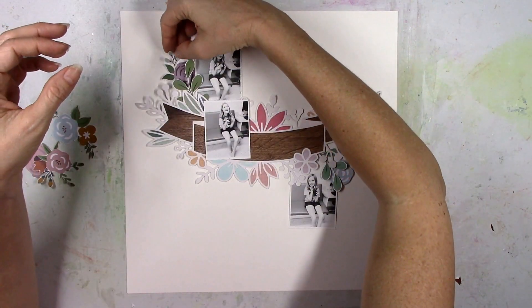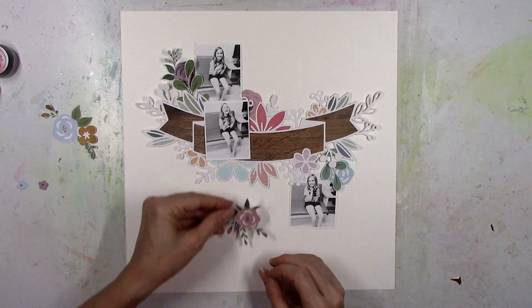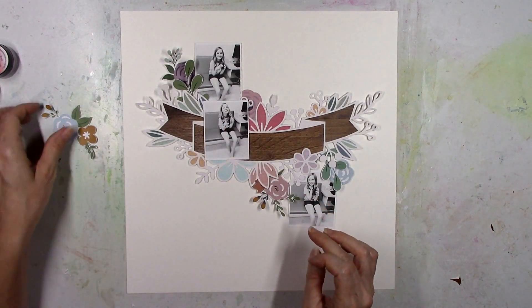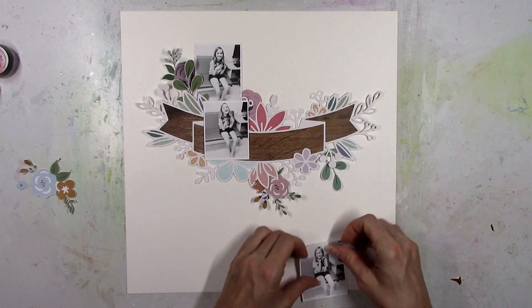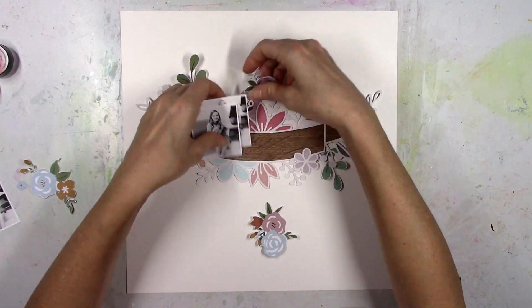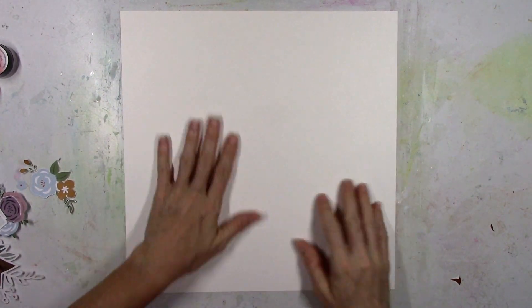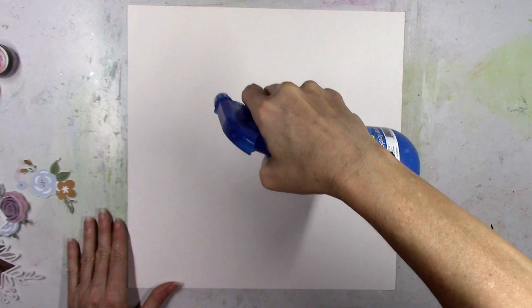I'm just playing around here with the photos. I don't really like two stacked on top of each other like that, but I know I wanted at least one photo to overlap the cut file. I just didn't want to cover up a lot of the flowers, so I'm gonna have to work that out. I decided to go with white cardstock as my background.